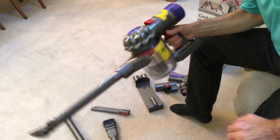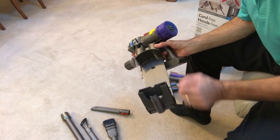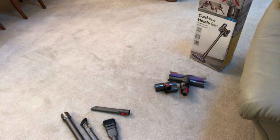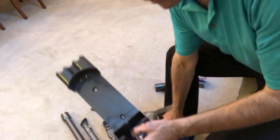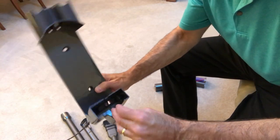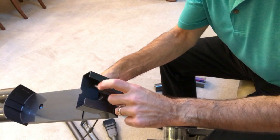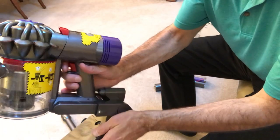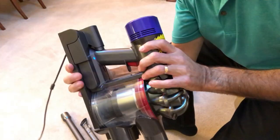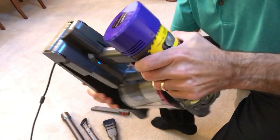The kit comes with a mounting bracket for the wall. You run the charging cord through it, mount it, and the vacuum sits inside the bracket charging. When you're ready to use it, you just pop it off. When you're done, put it back and it's charging again. You can also hang your accessories on the bracket, so everything's organized on the wall.